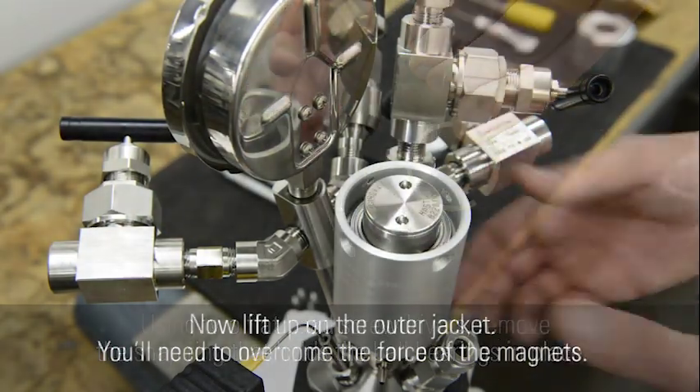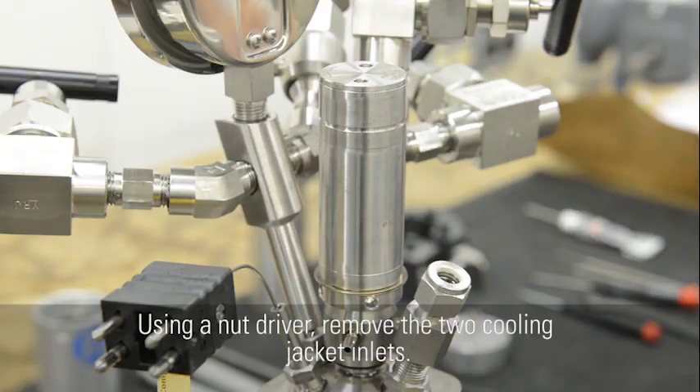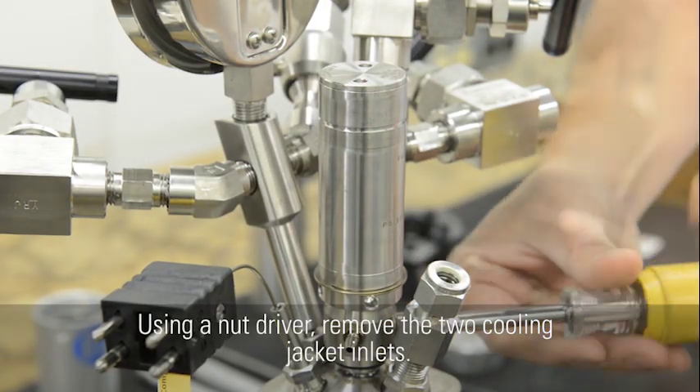Now lift up on the outer jacket. You'll need to overcome the force of the magnets. Using a nut driver, remove the two cooling jacket inlets.